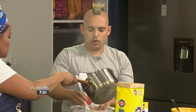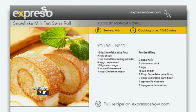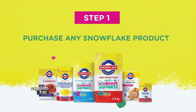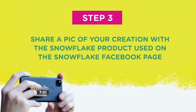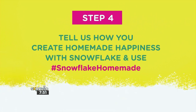To get this delicious recipe, head on over to expressoshow.com and let us know what you would create with Snowflake. You still stand the chance to win great prizes for creating your own homemade happiness. Simply purchase a Snowflake product, keep your till slip as proof of purchase, head to Snowflake's Facebook page, post a picture of your creation in the comments of the competition post, and use the hashtag #SnowflakeHomemade. You could be a lucky winner of a two-and-a-half-thousand rand cash prize or voucher.